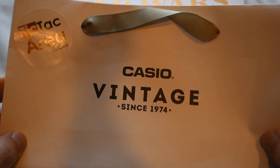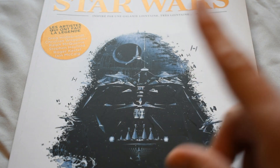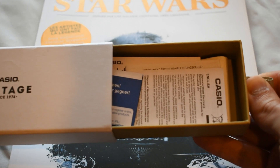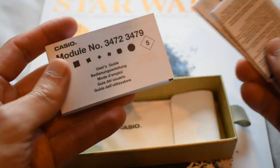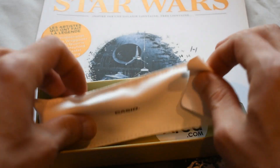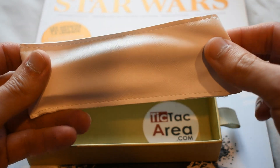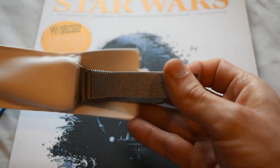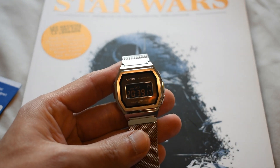This watch came in this bag, which is branded Casio Vintage — very nice touch — and you can see a Darth Vader graphic there, just to add to the vintage touch. It then came in this box which slides to the side, and here you can find all the manuals and warranties. You'll also find this little pouch, which is very soft and classy — leather, maybe fake leather, I'm not sure. And in here comes the watch — here it is.